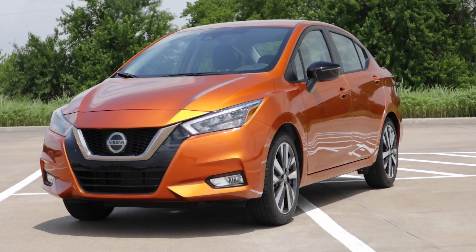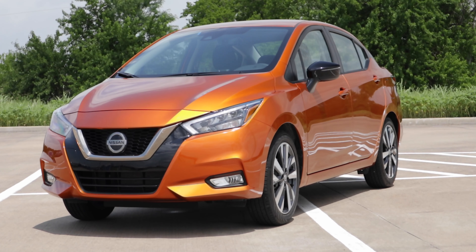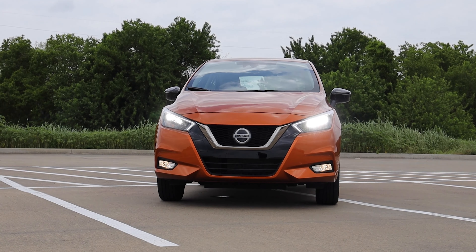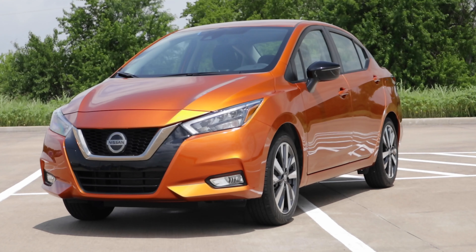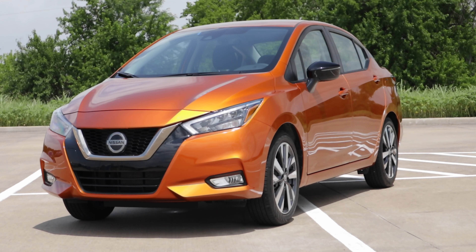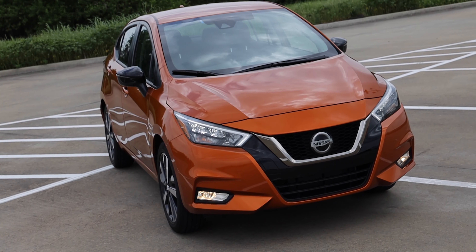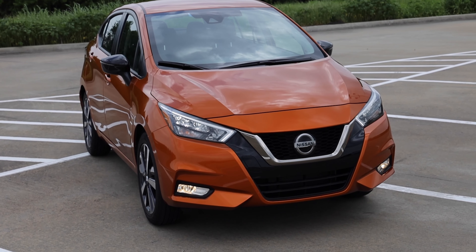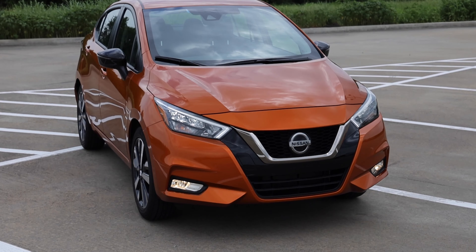Moving into the exterior design, it is an all-new design carried over from the 2020 model year. We do have LED headlights as well as some fog lights up there — not LED. You have the dark chrome grille with Nissan's signature V, and you can definitely see some of those Nissan signatures with the pulled-back hood. Lots of nice little creases, the headlights, the fog lights.